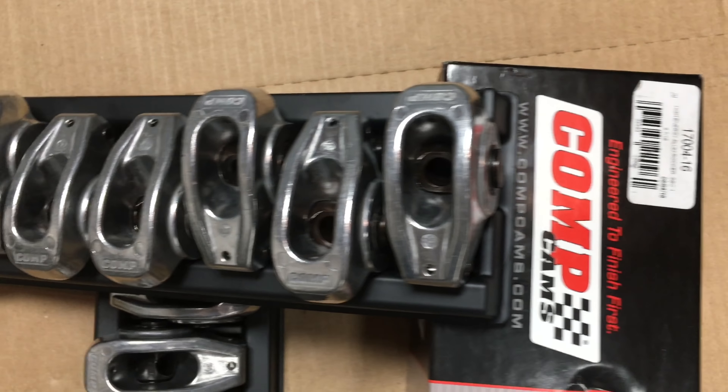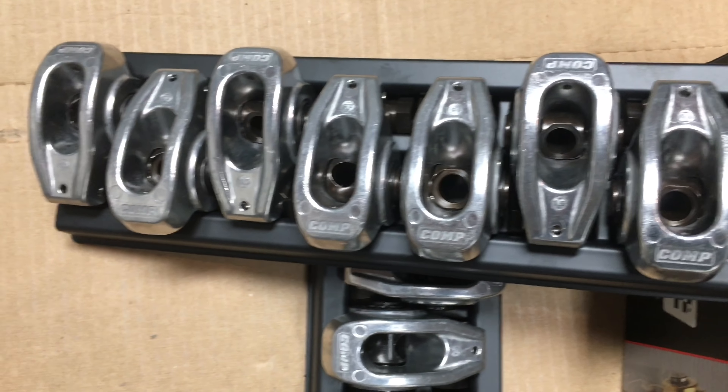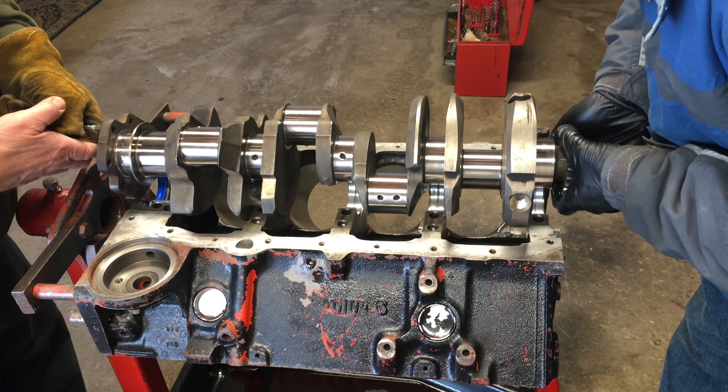I decided to upgrade my rocker arms as well. They are full roller rockers and they use a 7/16 stud, so they should make my valve train much more stable at high RPM. Alright, it's time to put this thing back together. We'll start by dropping the crank into the block.